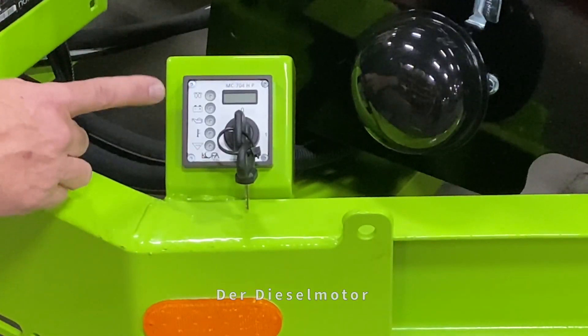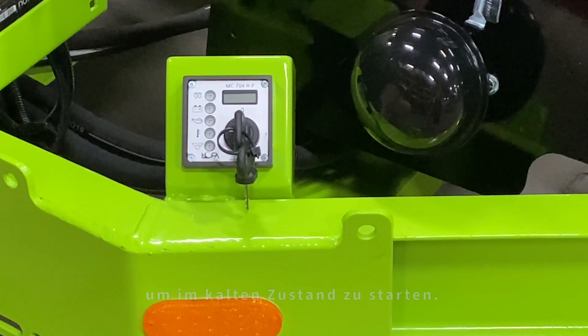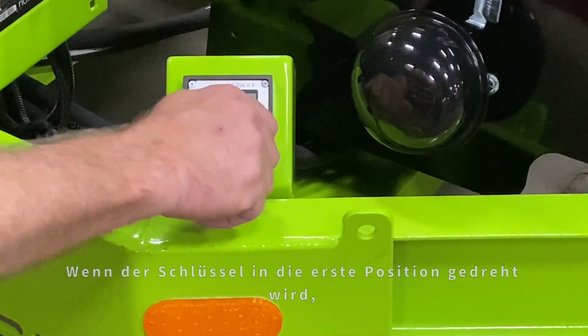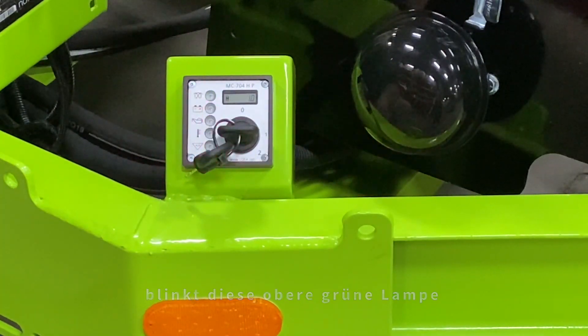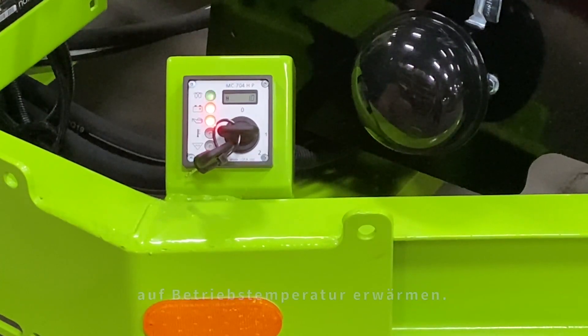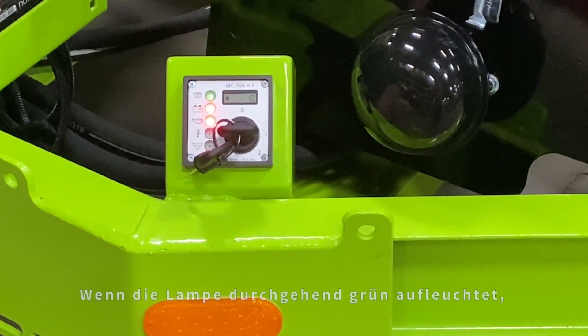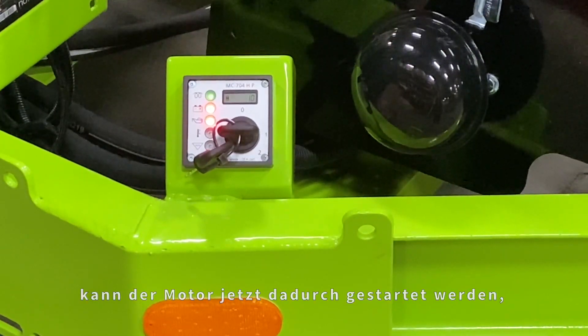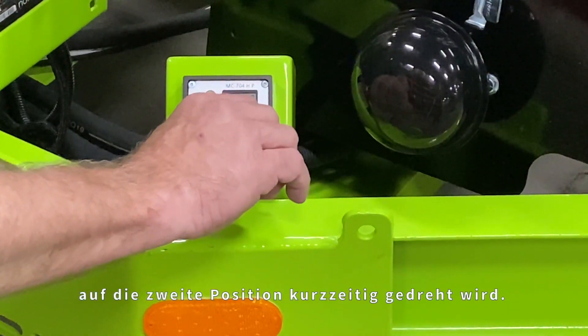The diesel engine relies on a glow plug in the cylinders to start up when cold. When the key is turned to the first position, this top green light flashes for several seconds and continues to flash as the cylinder glow plugs heat up to operational temperature. When the light turns solid green, the engine can now be started by turning the key to position two momentarily.